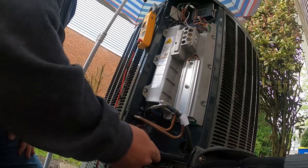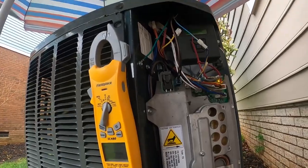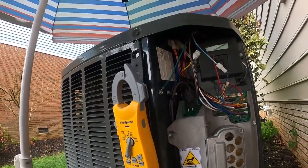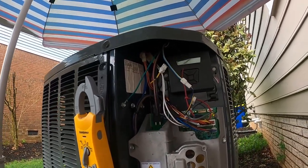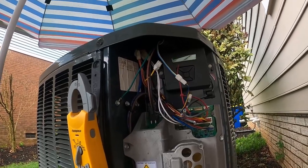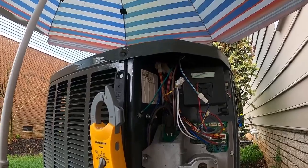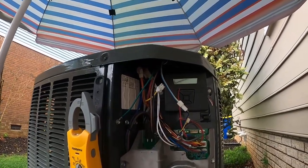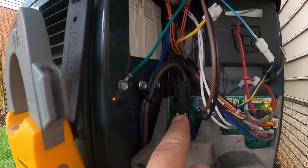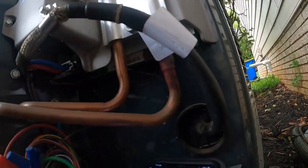I'm back out here — I was being quiet earlier because they had the window above me open and the homeowner was listening. At the thermostat when I got here it was showing alert code: System Communications Fault. Going into the system summary it tells you the outdoor unit was offline. No power out here — no lights, nothing, no 240. That's where you'll test on these units to check your incoming voltage, and then you've got these test points down here where you'll check your DC voltage.